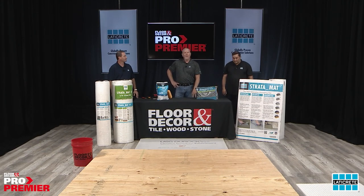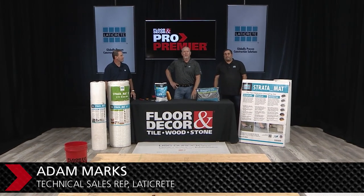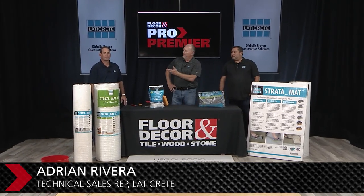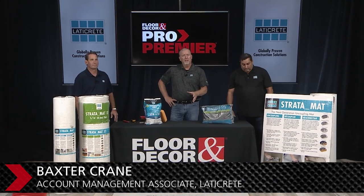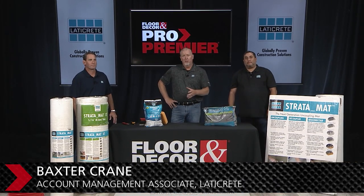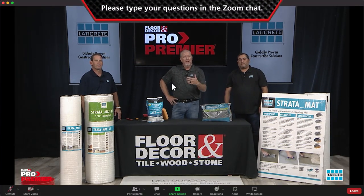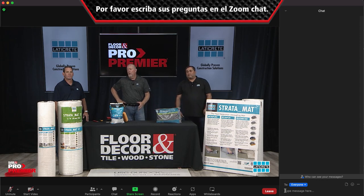Hello everyone, welcome to this webinar. I'm Adam Marks, a local rep in Atlanta. I've got Adrian Rivera with me, my partner rep, and Baxter Crane, our account associate. Today we're going to be talking about uncoupling mats — why they're needed, where to use them, and how to install them. If you have any questions throughout, jump in the chat.